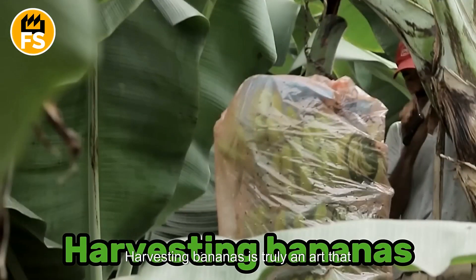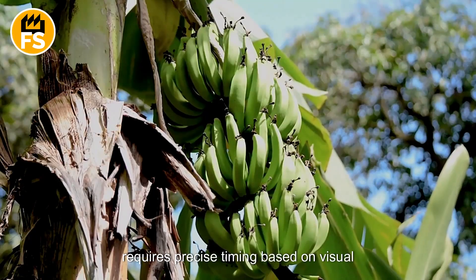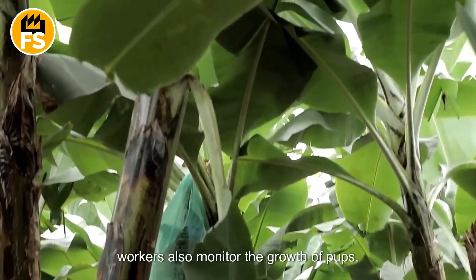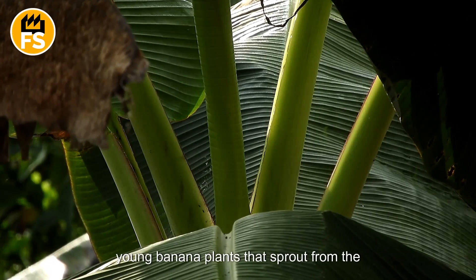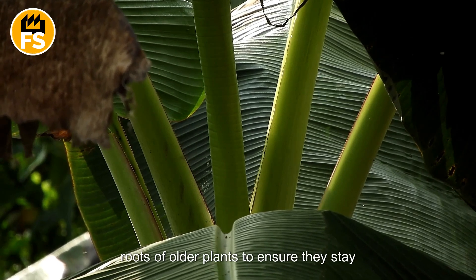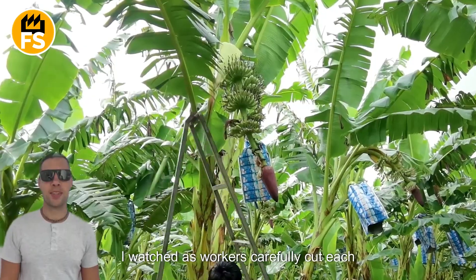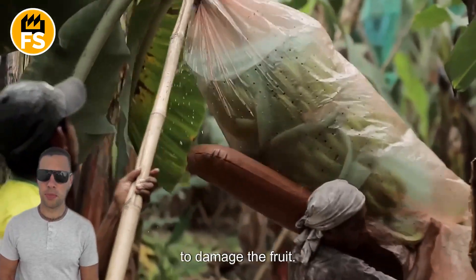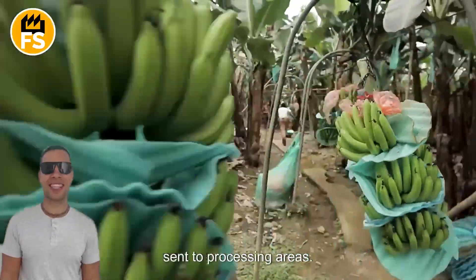Harvesting bananas is truly an art that requires precise timing based on visual cues such as the size and ripeness of the banana. During this time, workers also monitor the growth of pups — young banana plants that sprout from the roots of older plants — to ensure they stay healthy. Workers carefully cut each bunch from the vine, taking great care not to damage the fruit. Once harvested, the bananas are sent to processing areas.